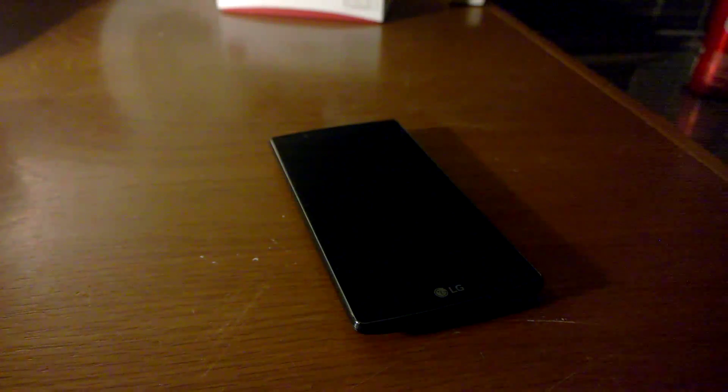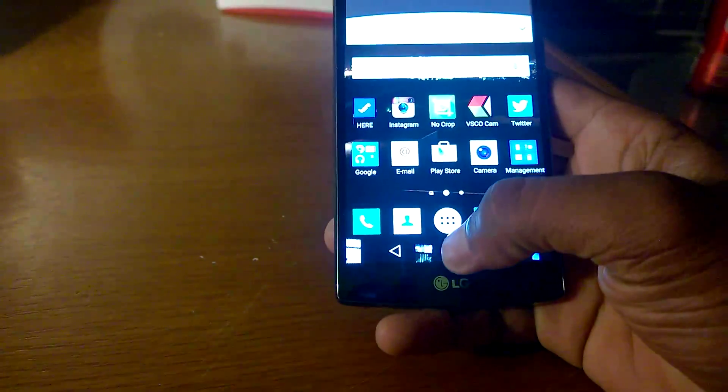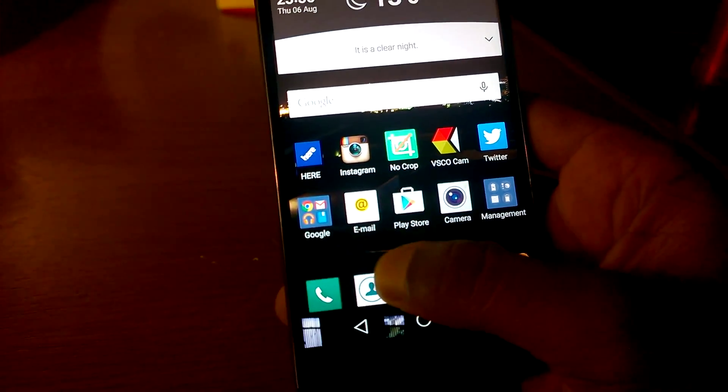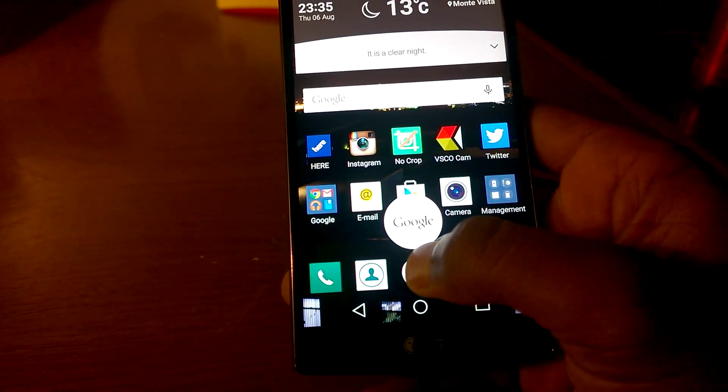Hello, this is Griffiths and I'm going to show you the LG G4. If you own the LG G3, you might have gotten used to the way in which you can take screenshots. On the LG G3 you used to tap on the home key and then you could swipe to take a screenshot, but now that has been taken away with the LG G4.